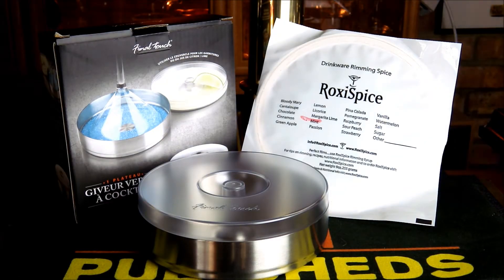Welcome to a review for OriginalProducts.co.uk. Today we're reviewing a product from the Final Touch range — this is the stainless steel glass rimming set.